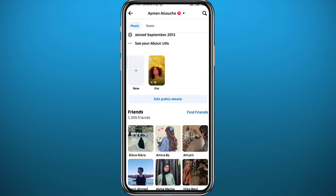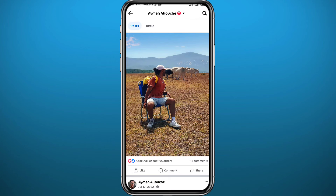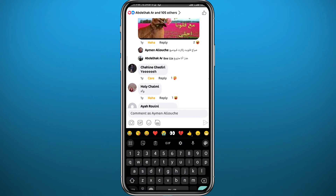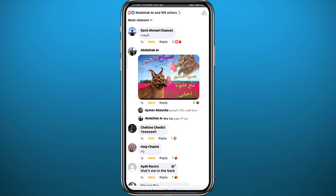From here, look for the post where you want to hide a friend's comment — like this one. Tap on 'Comments' right there, and go ahead and find the comment that you want to hide. Let's say I want to hide this one — just tap and hold on the comment, just like that.